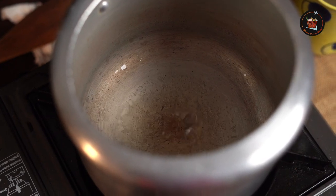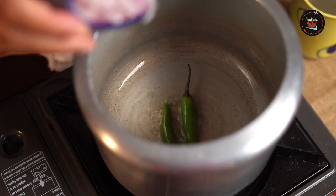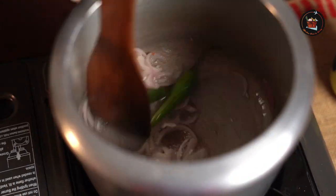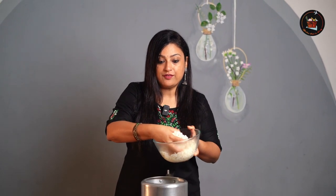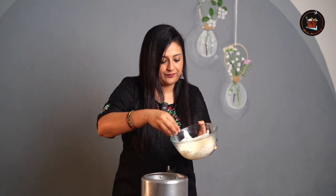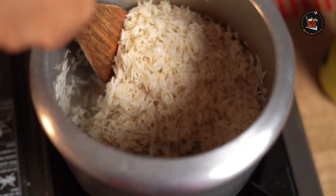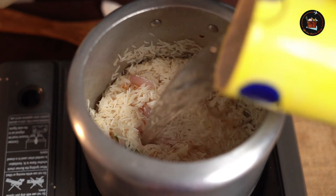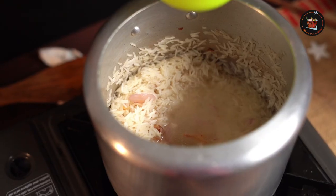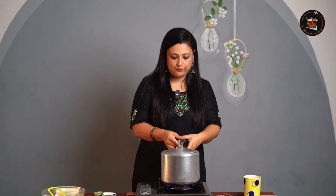Add refined oil or coconut oil, roughly about 2 tbsp. Add in 2 whole green chillies and 1 sliced onion, sauté the onions and add some salt. Now add 1 cup of Basmati rice and sauté the rice very carefully — we don't want to break the rice. For 1 cup of rice add 1 and a half cups of water, add half a cup of milk, give it a good mix, check for salt. Close and wait for 1 whistle.